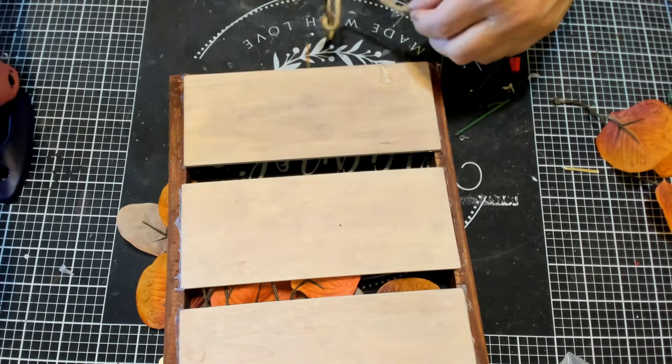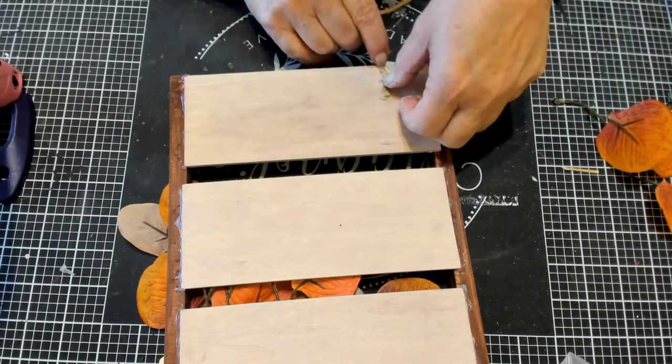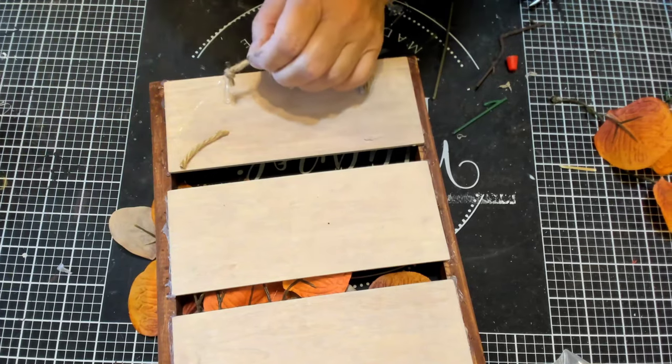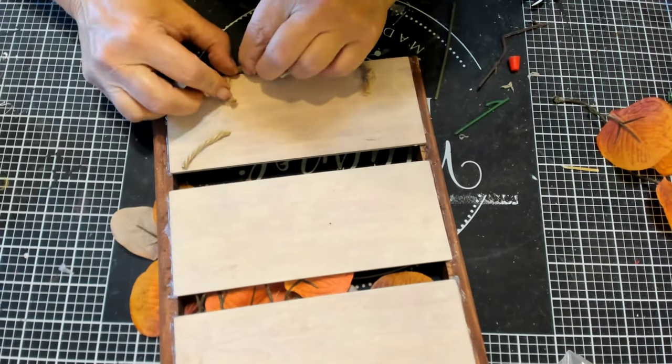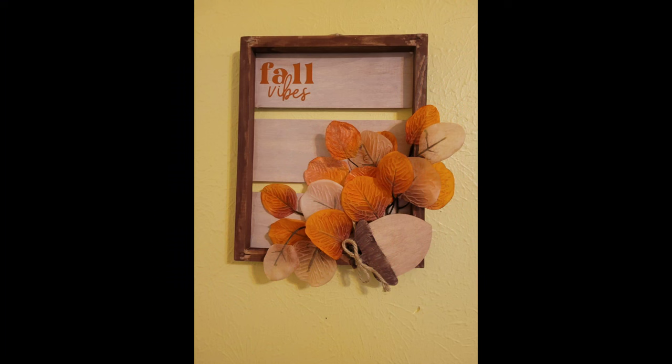I did see another crafter make a piece very similar to this, and I did get the idea from her — thank you very much. And there it is — Fall Vibes with the acorn. Love it.